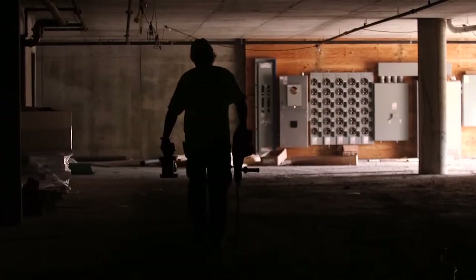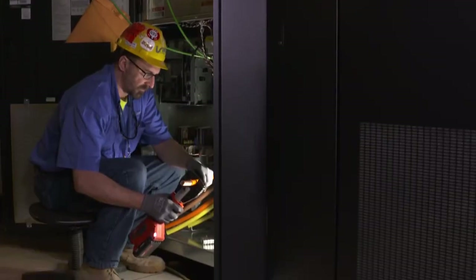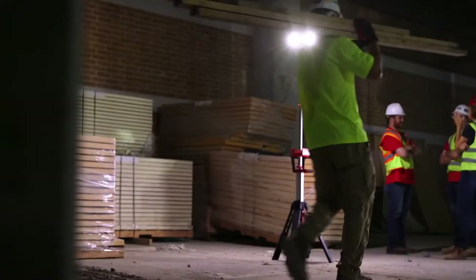Electrician. Journeyman wireman electrician. Master electrician. Electrician. Commercial industrial electrician.